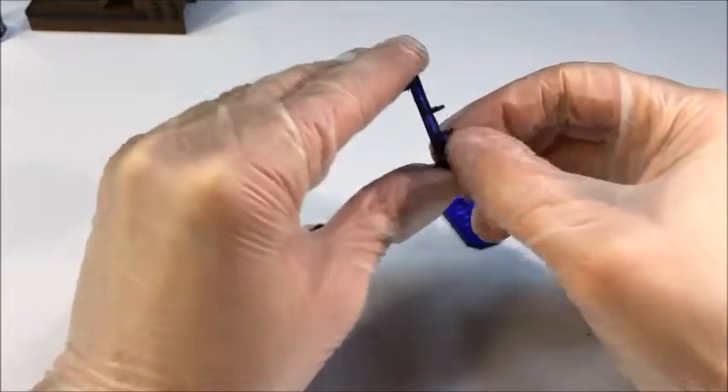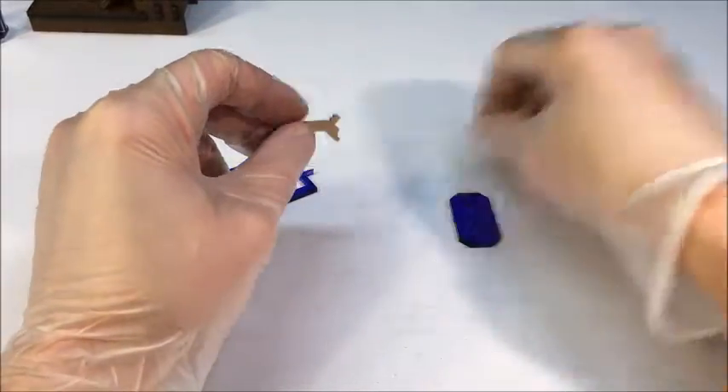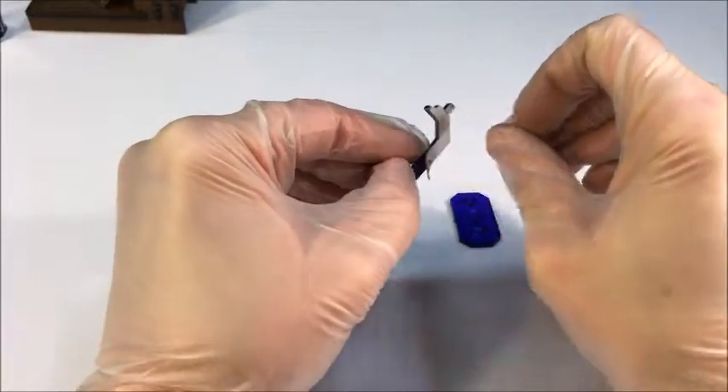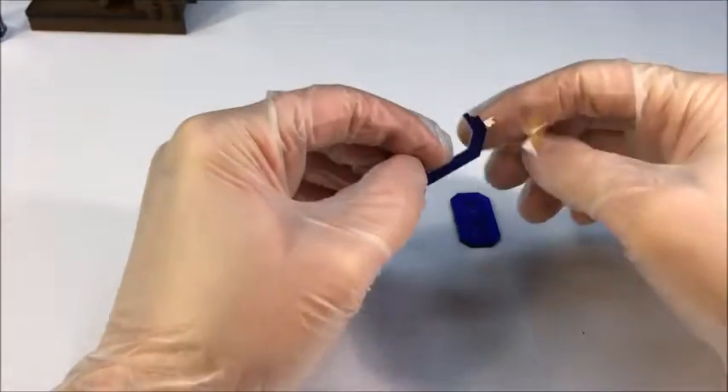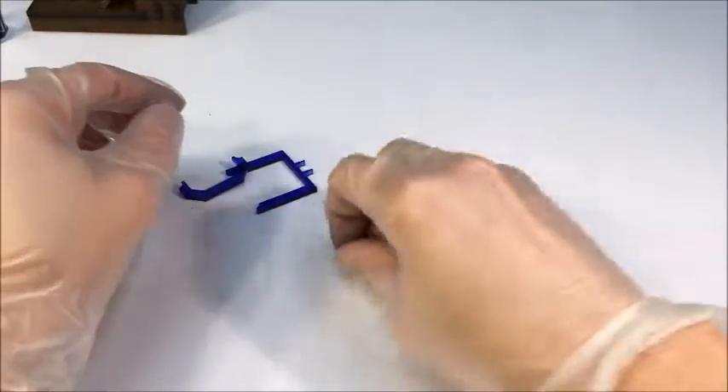And again the B on the other side — and the paper peels right off. Okay, so we're done with that.